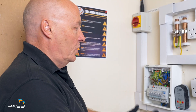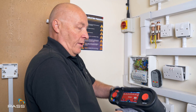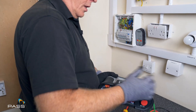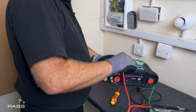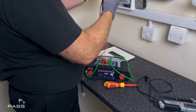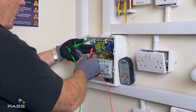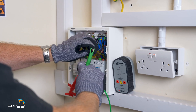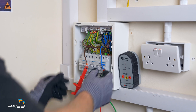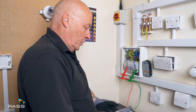Now we need to do an insulation test between the line and the neutral. We get our MFT and connect in the positive and negative — or live and earth, or red and green cables, or whatever two cables you're using. I'm using the grippers on this occasion and connect onto the cable itself. What we're going to do is put a voltage through that, and hopefully it'll be open circuit with no connections.